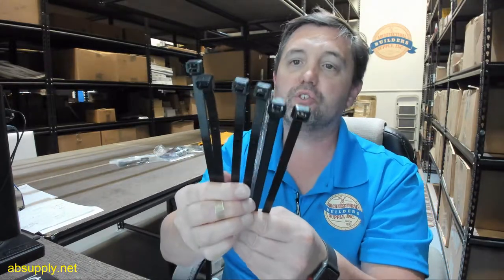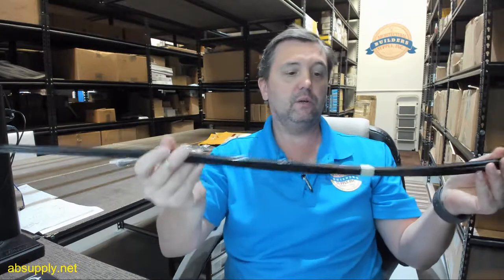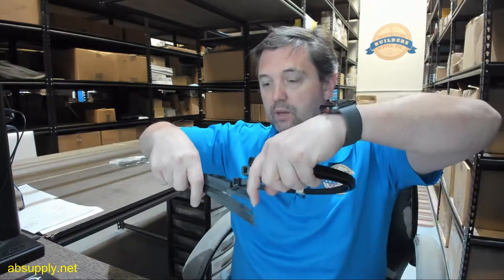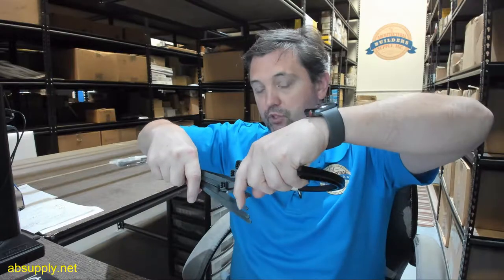These are sold as each. This client happened to order six, and we've got them taped together here. So when you buy one, you're going to get one. This is going to go around the circumference of the cylinder, allowing you to hold your hose clip onto the cylinder itself.